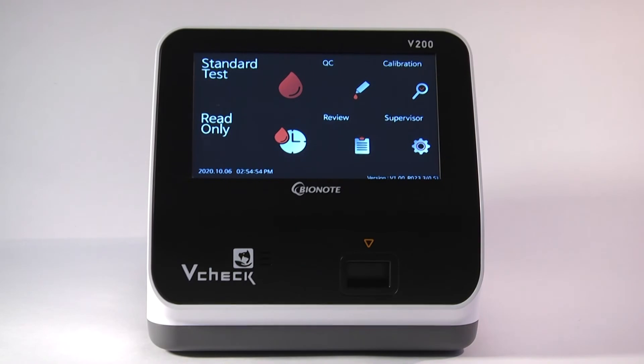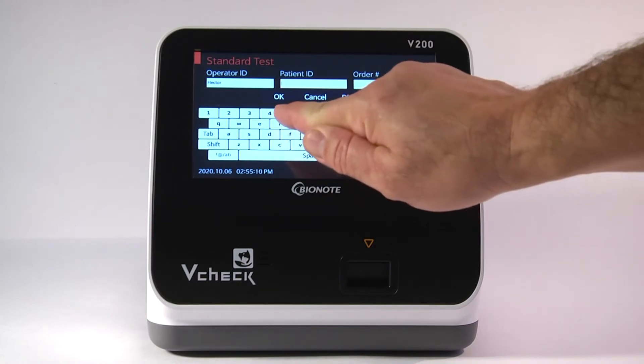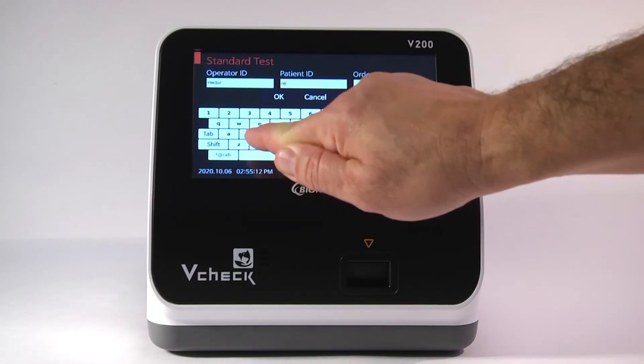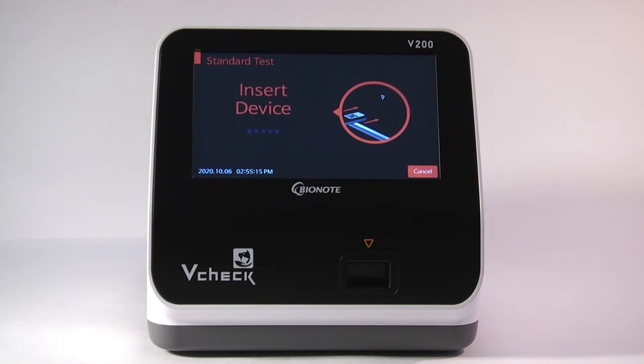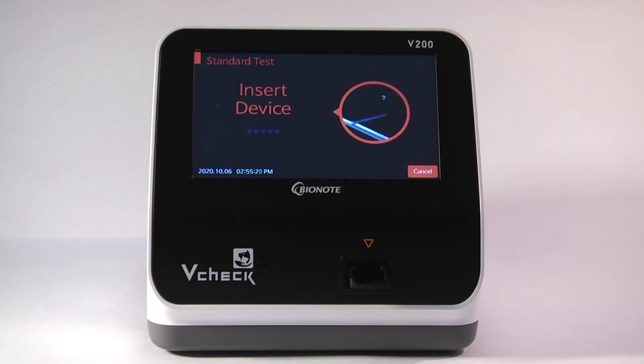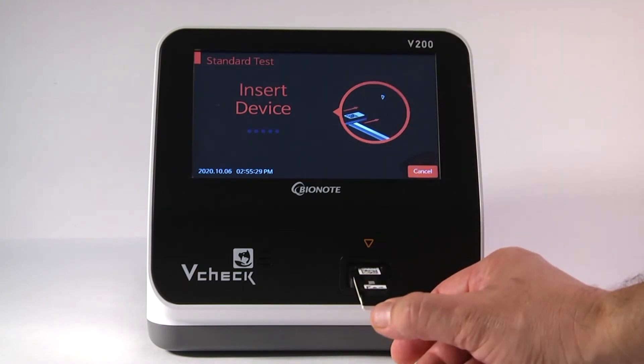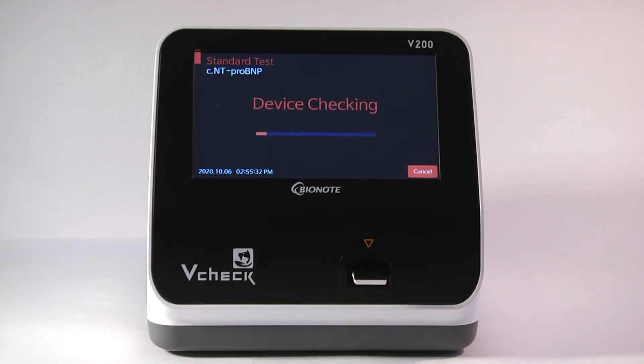Once it is acclimated, you can begin the testing process by inserting the K9NT Pro BNP into the V-Check analyzer. Starting with Standard Test on the main menu, put in the Operator ID and Patient ID. You can also write in the Patient ID in the little white space right here on the device, if desired. The analyzer will take a photo and display the Patient ID on the result printout. Insert the device barcode up into the V-Check cradle, pushing it in until it clicks.